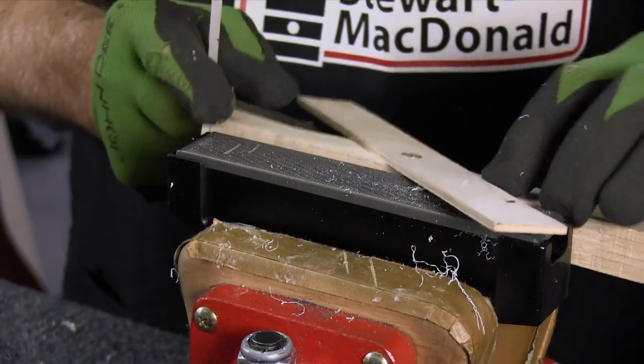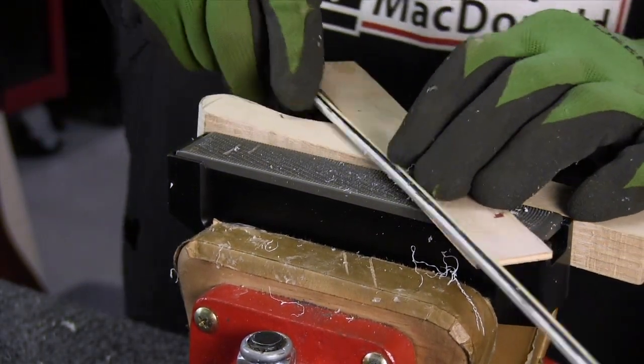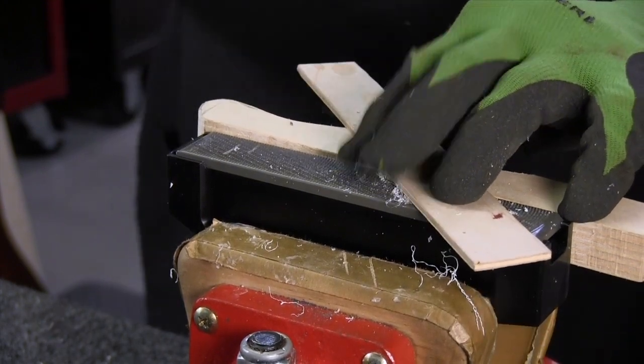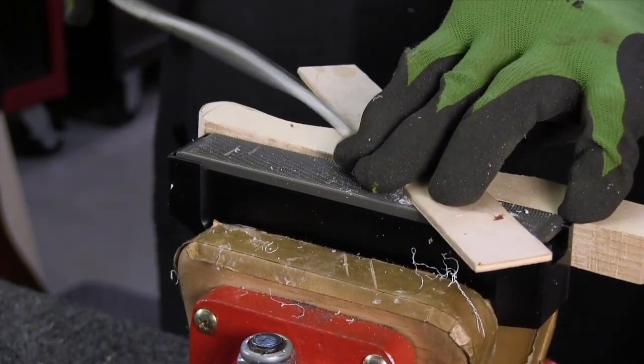Here's a little tip: I made this little jig of wood that helps me guide it across at an angle. You want to wear gloves when you do this because you can burn your fingers.